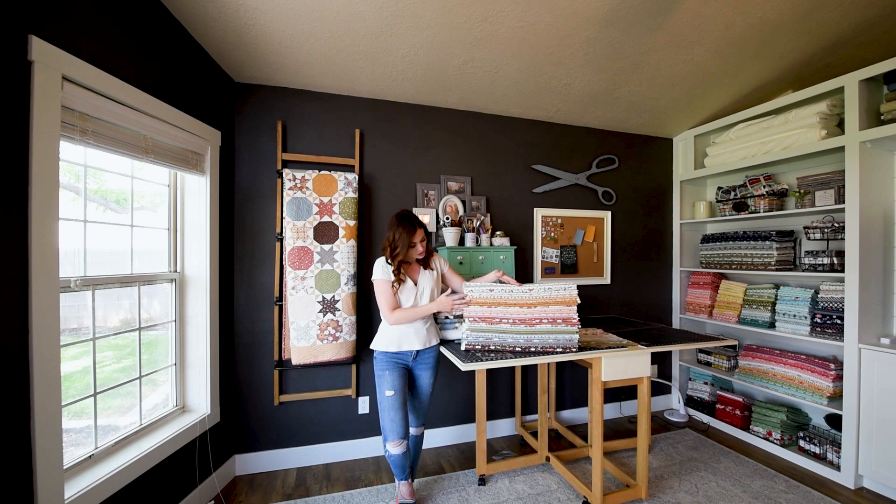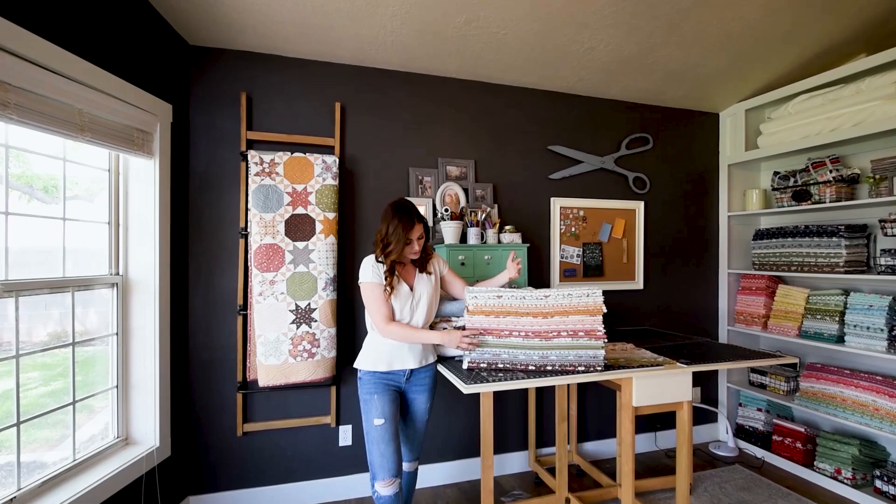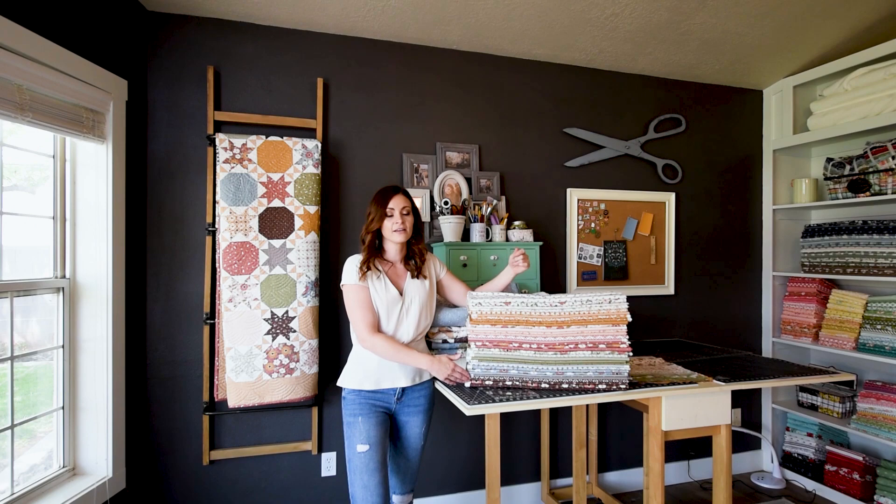I like to sort of mix things up. I started with sort of this gold color and a lot of the pinks that you see here, and then built on that adding in a couple different greens and like a dusty blue and then a chocolate brown.